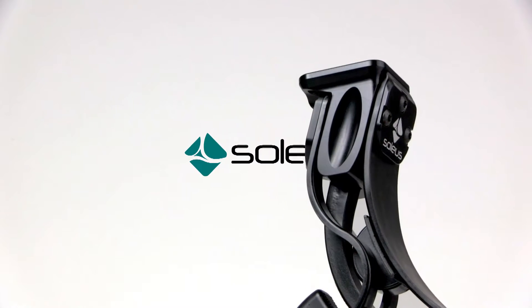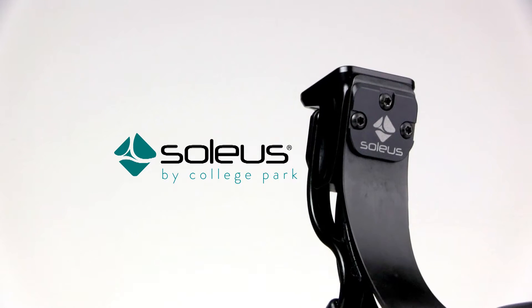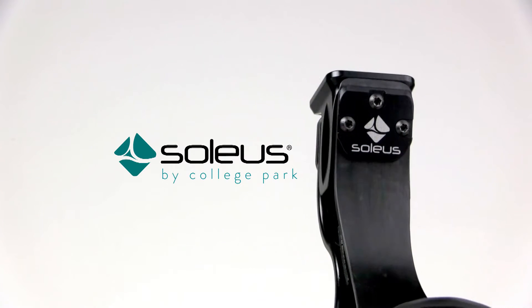The Soleus Foot by College Park was the first to incorporate integrated spring technology and has set the standard for a prosthetic foot that combines comfort and high dynamic response.